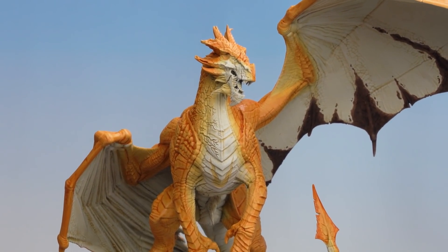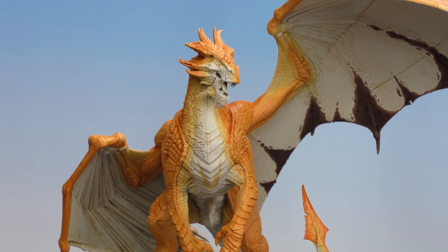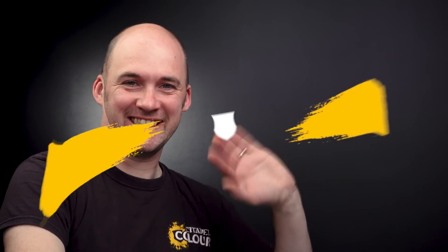There we are with that dry brush done — the orange skin and scales of Karaziah the Scarred is now completed. By following the methods and techniques in this guide you can easily apply this to any monsters, beasts, or dragons in your collection. We're also going to do another video on Karaziah covering the red scales and red wings to add a little more punch to that orange — so look out for that. I hope you've enjoyed this one and enjoy painting your own dragons — see you soon, bye!